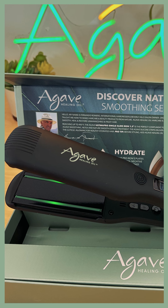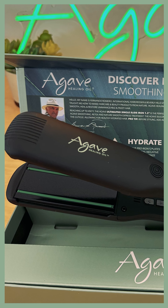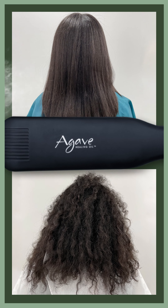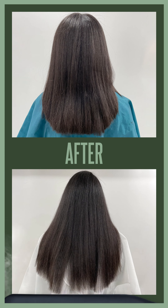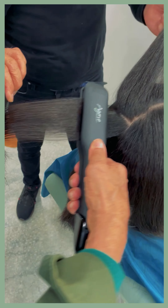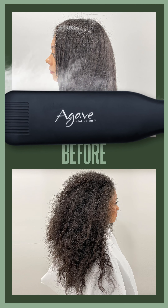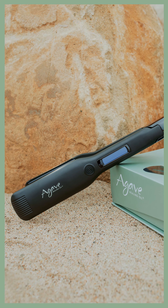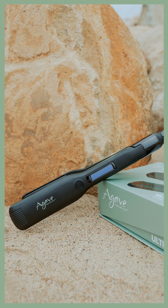Agave silicone strips and natural negative ions on the iron plates allow for maximum tension and ultimate shine and condition when ironing. The 1.5-inch plates offer maximum coverage when styling or smoothing, allowing for less overall time when ironing. Single Slide's Digital Temperature Control reaches up to 450 degrees Fahrenheit.